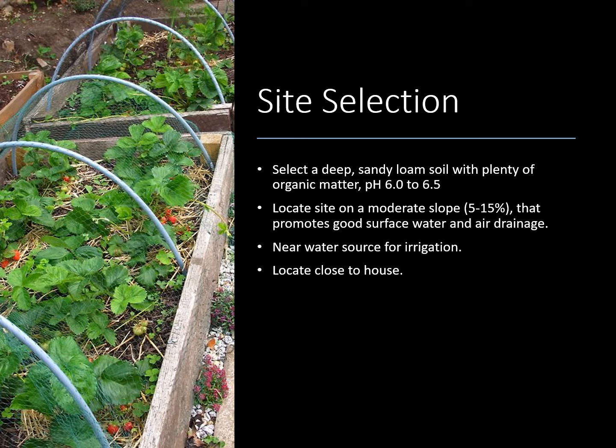First off we're going to talk about site selection. You want to select a deep sandy loam soil with plenty of organic matter with a pH of 6 to 6.5. That's about what our natural pHs are here, so that's probably going to be pretty good. Be sure that you do add some organic matter to your bed because strawberries really do like more of a loose loamy soil than a hard clay.